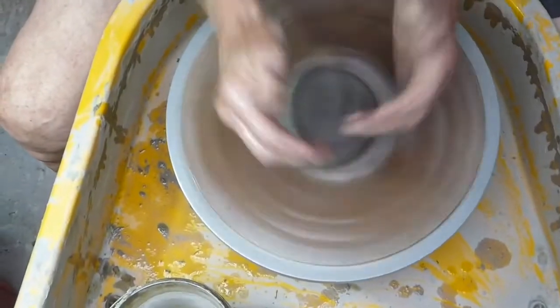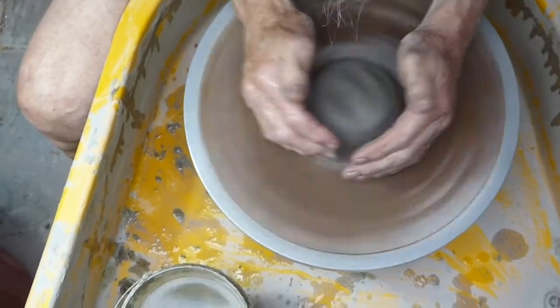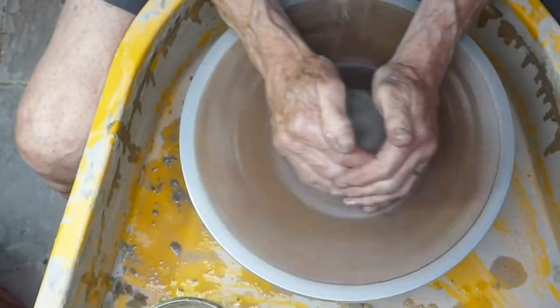I'm digging my elbows into my waist and putting all my effort into coning this lump of clay.